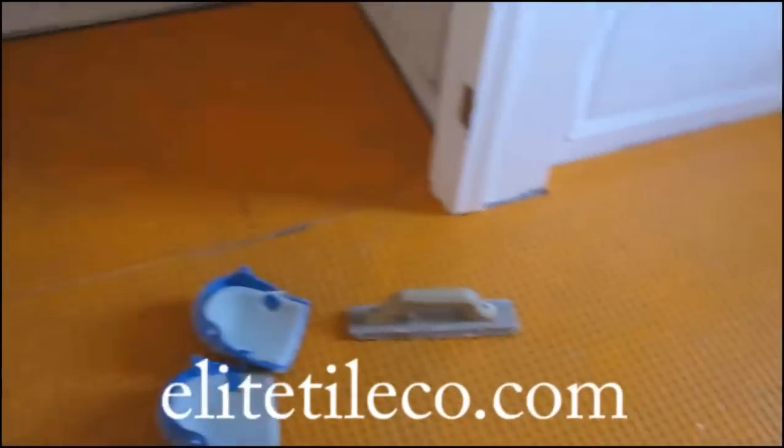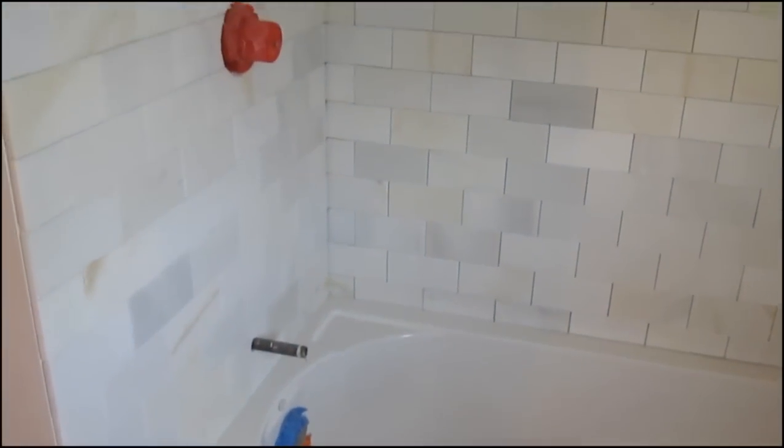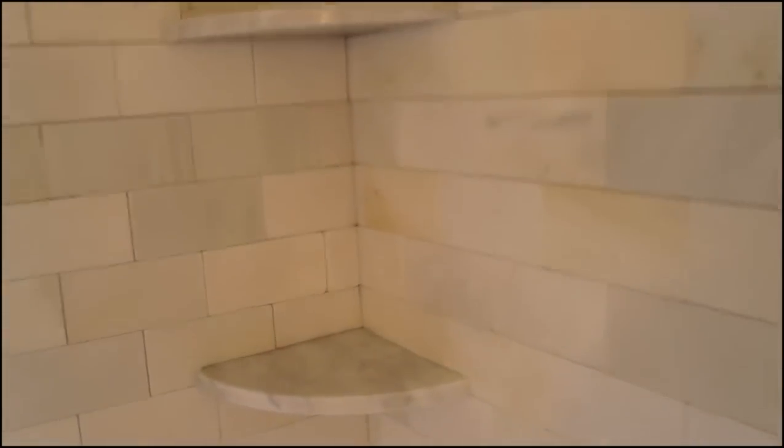Once that's all done, you can start laying your tile. On top of the Ditra, you're going to use an unmodified thinset. Ditra has its limitations: the smallest size tile you can use on Schluter-Ditra is 2 inch by 2 inch. Anything smaller than that, you have to use some other kind of underlayment — you can't use the Ditra. That's the limitation on Ditra as far as tile size.